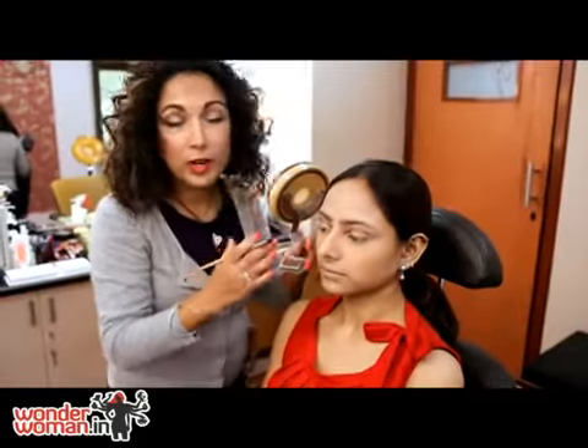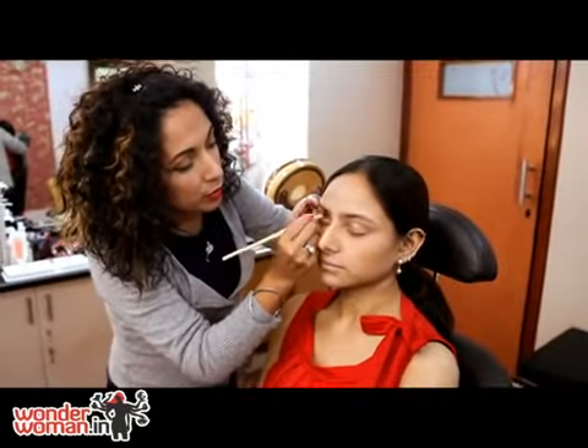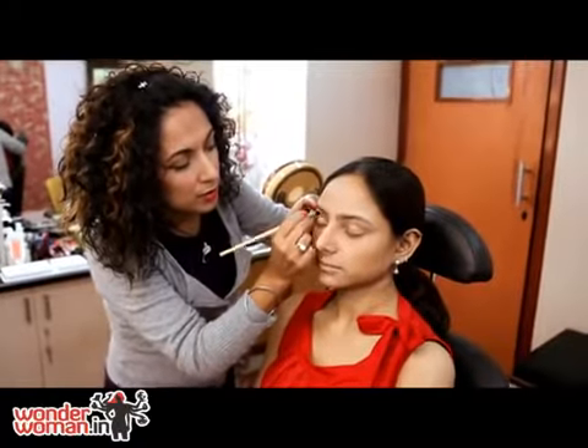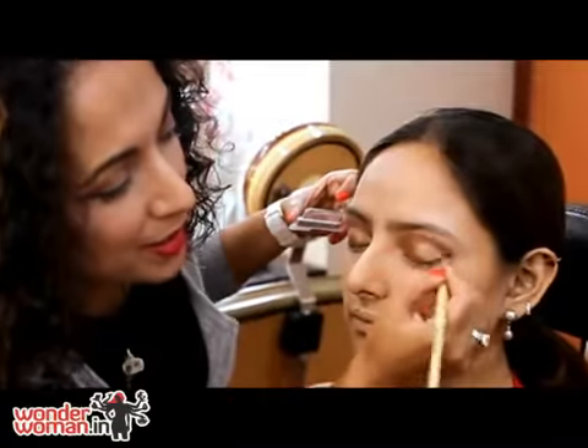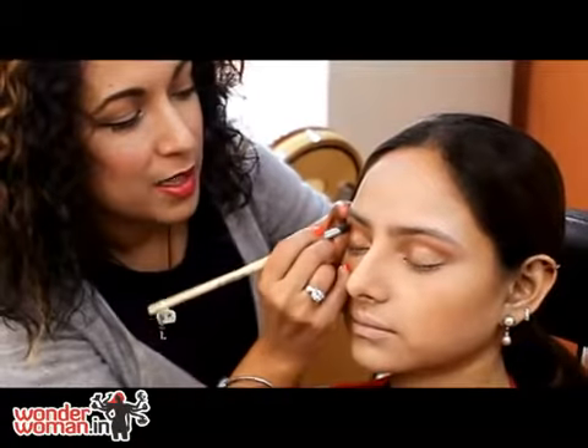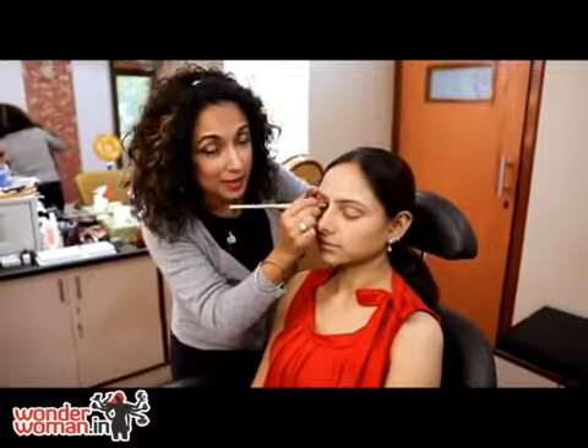Now to avoid her eyes looking very flat, I'm going to give her a brown colored contour right on the crease of the eyelid and just keep blending. Blending is the most important part in eye makeup — less color and a lot of blending.